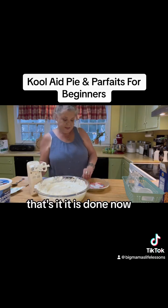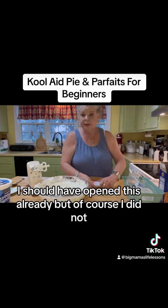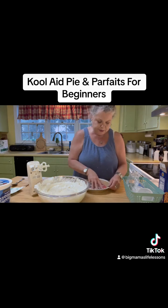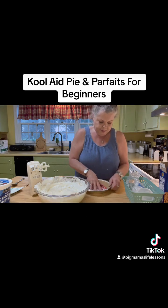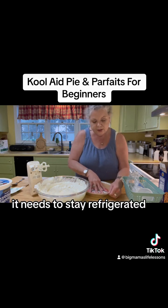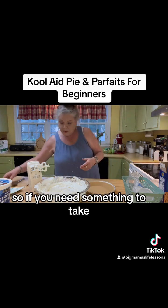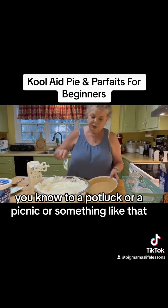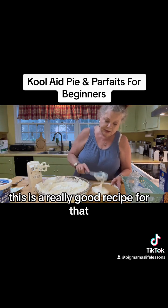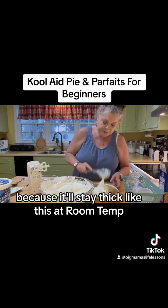That's it — it is done. Now, I should have opened this already, but of course I did not. I'm not the greatest filmer in the world. You can put this in the freezer if you'd like, or you can put it in the refrigerator. It needs to stay refrigerated, but it's good at room temperature. So if you need something to take to a potluck or a picnic or something like that, this is a really good recipe for that, because it'll stay thick like this at room temp.